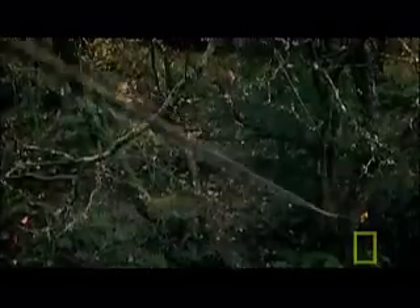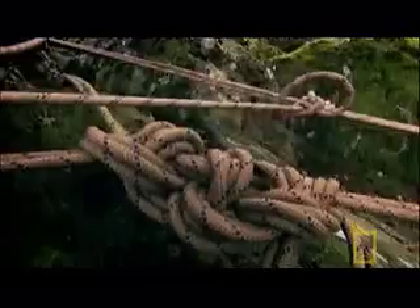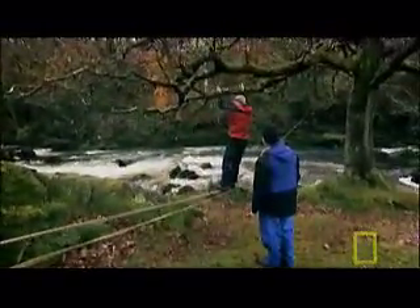They pull the ropes taut. The bottom rope carries the load. The top ropes are for holding onto.